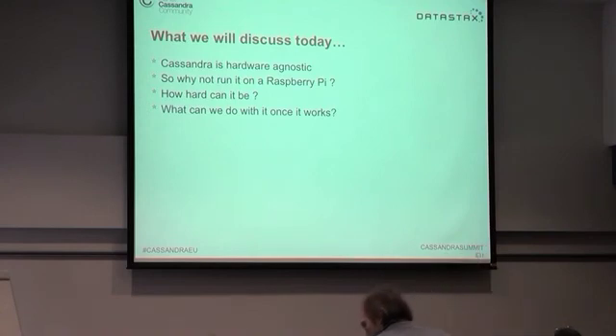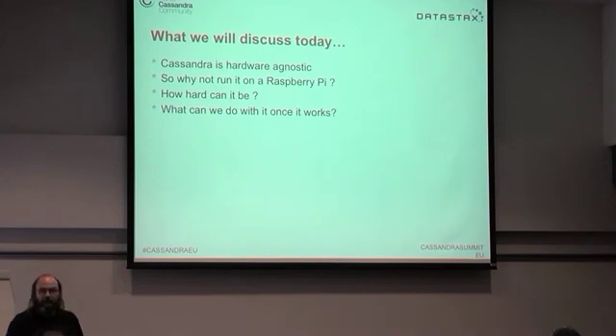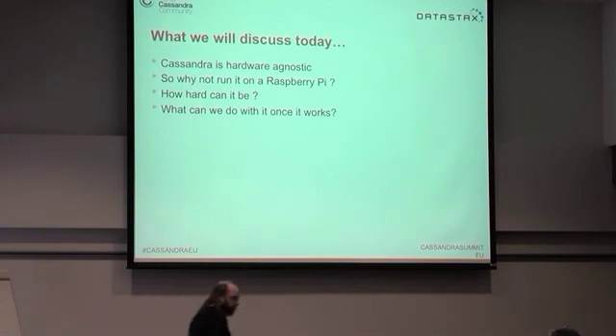Basically the idea was: Cassandra is hardware agnostic, it's essentially a Java program, it should run on anything that will run Java. So we had the idea — why not try and run it on these Raspberry Pis? And how hard can it be? And once we get it working, what are we going to do with it?